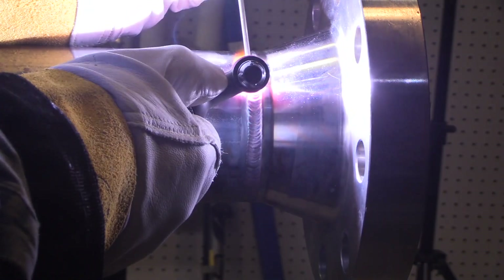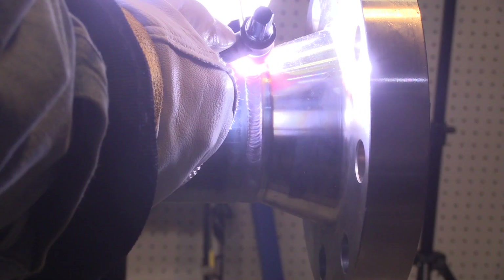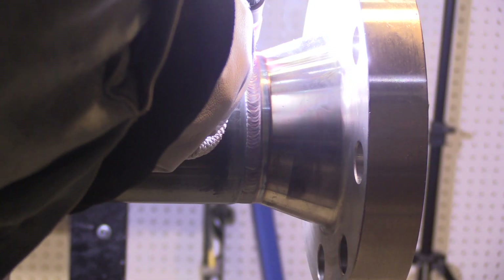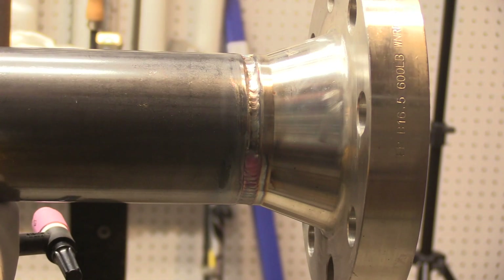So this is the hot pass — only 10 amps hotter than I welded the root. I probably could have actually welded the root at 105; it just depends on the gap. I'm doing about the same motion that would be done if I was walking the cup — kind of a Z-weave type progression. And I'm using the lift arc setting on the welder, so I'm not using a foot pedal.